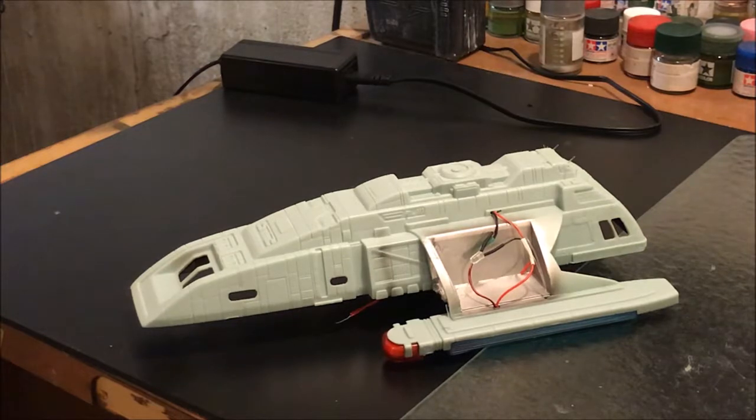Hi guys, we are working on the Rio Grande runabout kit. This is a model kit that Round Two is going to be re-releasing in the next few weeks. I've been having a lot of fun with this build. We've done an interior for it. We're putting in all the lights for the model kit and there's lots of room inside — very easy to put in lights. We're doing very simple lighting using LED strips, pre-wired LEDs, and a little bit of fiber optics.